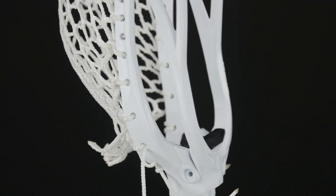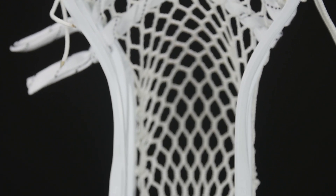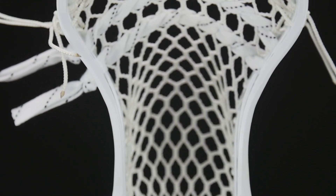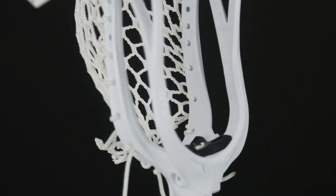The real catch with this head is its perfect balance between stiffness and flexibility. STX met with the best college players and pros to come up with this design. I really can't see any FOGO not using this in the upcoming season.